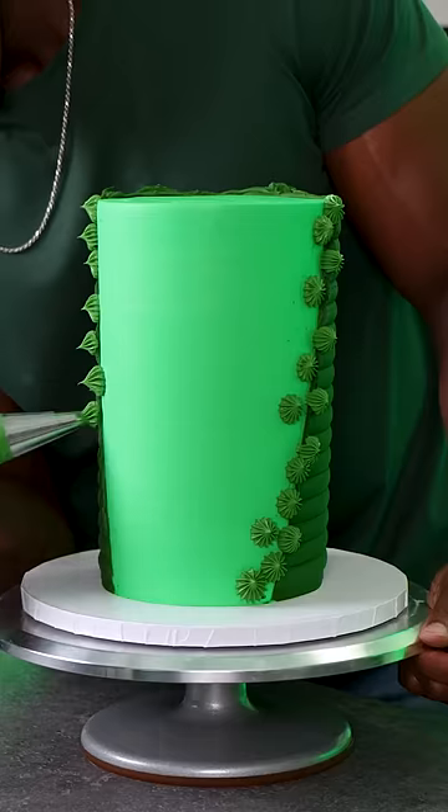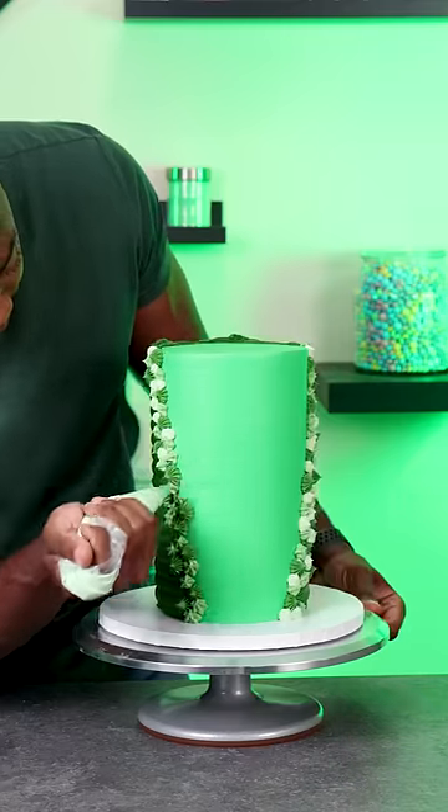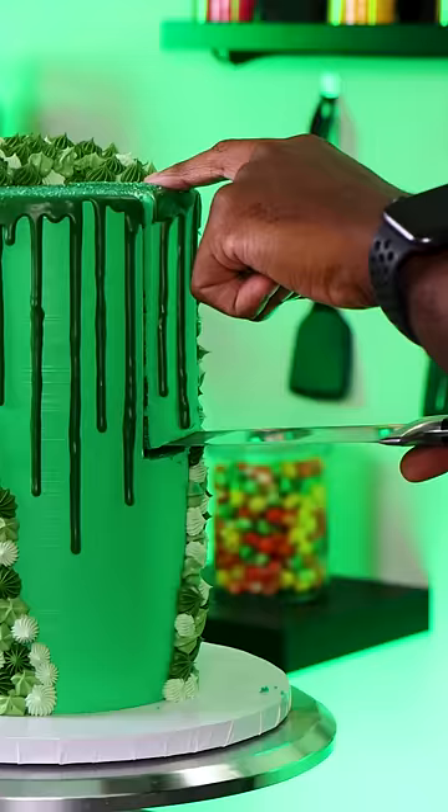I love how clean the line between the colors actually came out, because this is a technique that I really haven't done before. To add to the design I'm using different shades of green buttercream with different piping tips, then adding a white chocolate ganache strip that I colored green, and that makes this all-green cake complete.